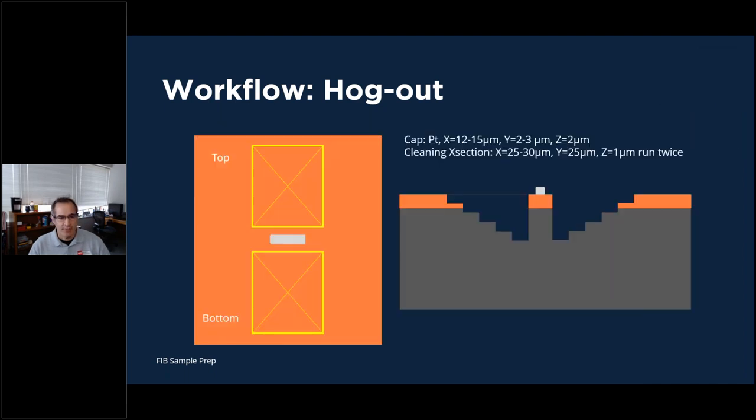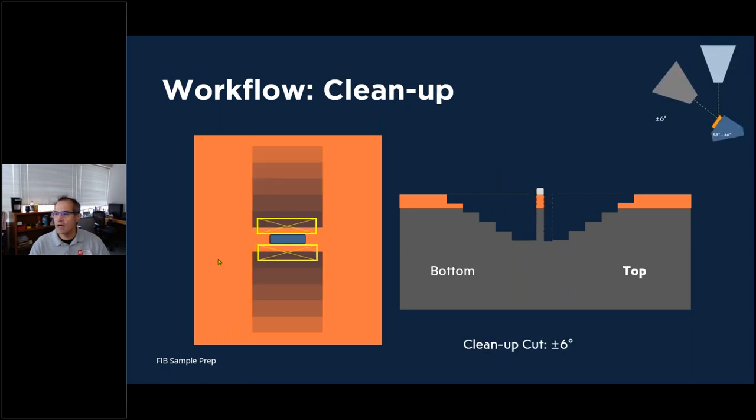After that step, you should have significant removal on either side of the area of interest, but it'll still be a little on the thick side. Now we go to the clean-up cuts. When I do clean-up cuts, I like to do at least plus or minus six degrees to make sure I get a good, nice, even finish and a little bit of undercutting on the bottom.